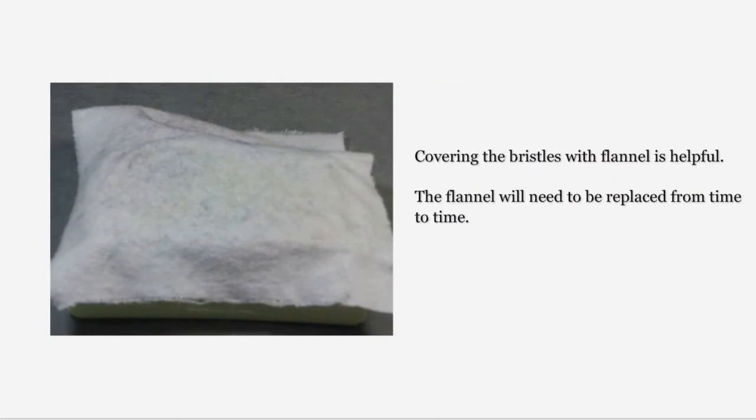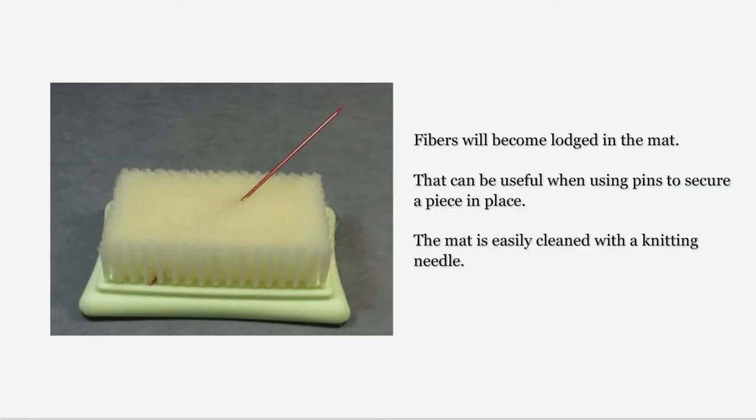The only disadvantage to a clover brush mat is the bristles will grab fiber. A good solution is to cover the mat with a piece of flannel — I've tried many types of fabric but find that flannel works best. This flannel will break down over time and will need to be replaced, but that is still less expensive than replacing a foam pad and its fabric cover. Even with the use of a flannel cover, fibers will become lodged in the bristles, which can actually be advantageous should you need to pin a sculptural piece in place for detail work.